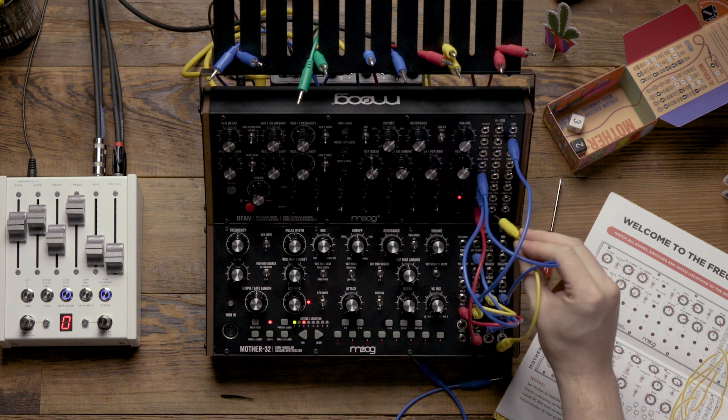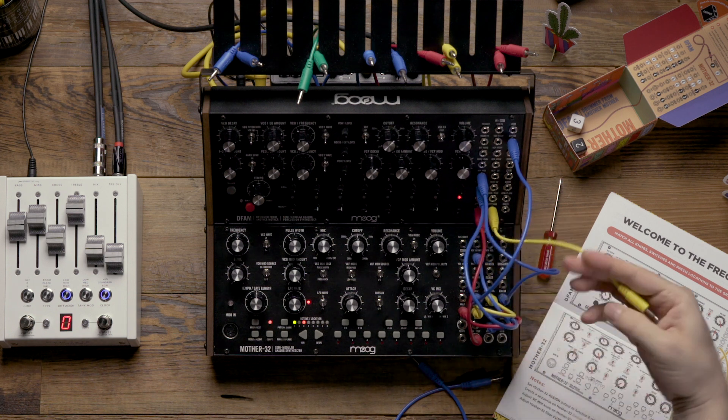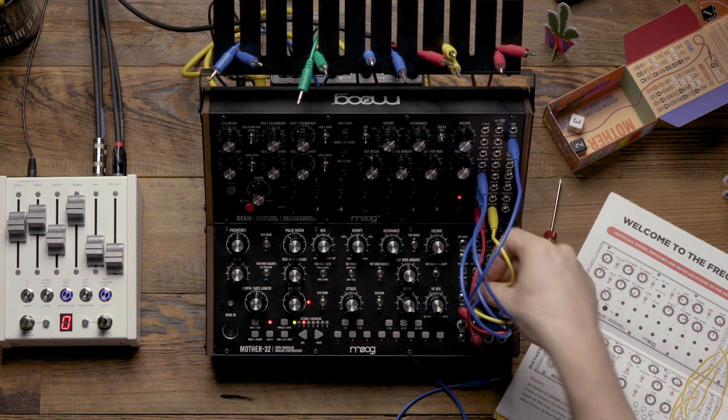Lastly, I'm going to take the DFAM's velocity output and patch that to the LFO rate input on the Mother32.